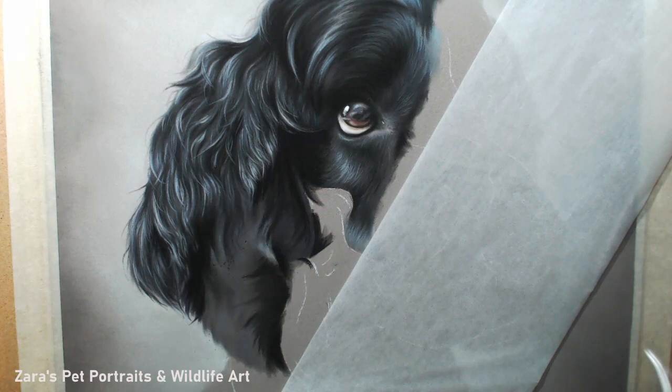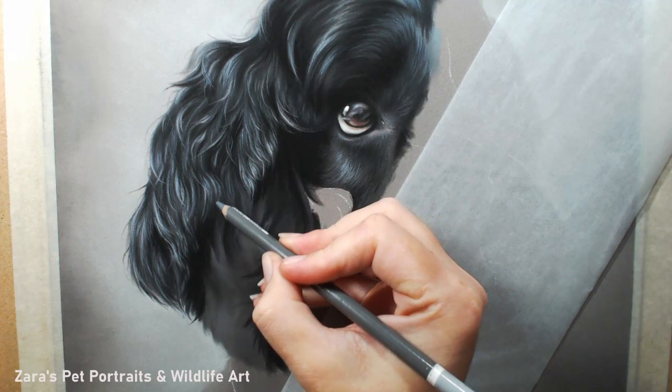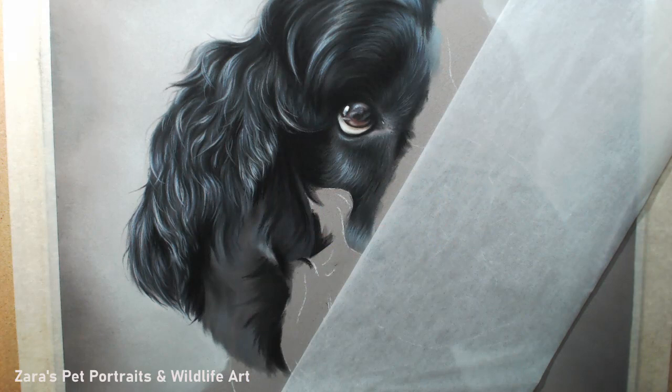For this first part I've focused on the eye, the top of the head, and this ear. The reason for that is I get quite a lot of questions asking how I tackle spaniel ears and curly fur. So for this video that's what I'll focus on — just this portion here.